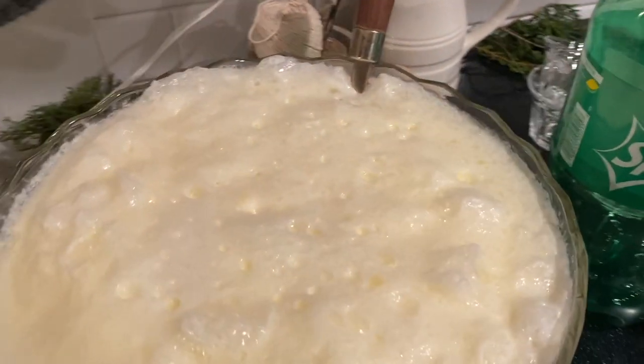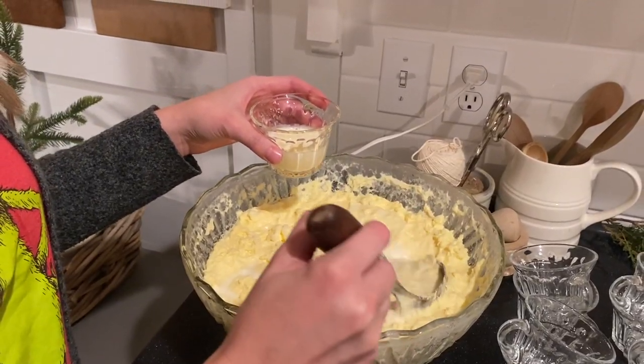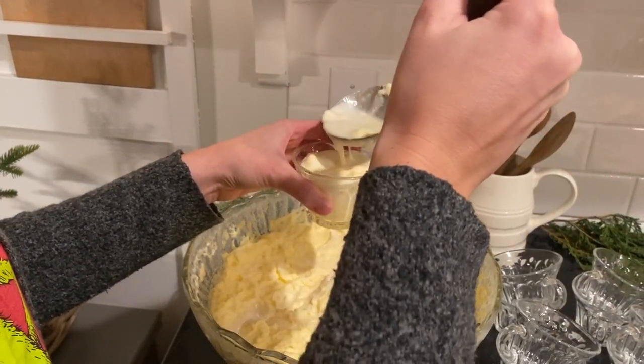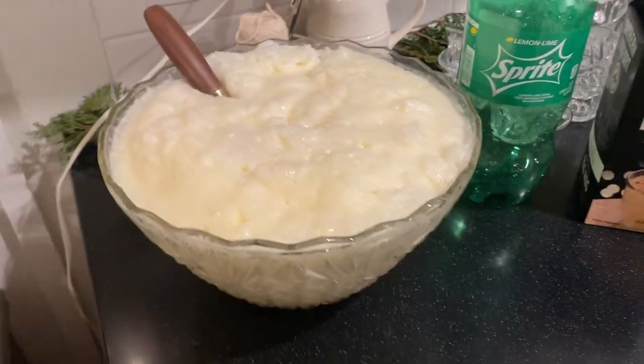The first recipe is an eggnog punch, and this is something my husband and I serve every single year whenever my whole family comes over for Christmas. I have three siblings, so there's four of us total, and each one of us hosts a Christmas get-together leading up to Christmas. All it is is a carton of eggnog, a two-liter of Sprite or 7-Up, and vanilla ice cream. You put all of those into a bowl, stir them up, and it is the most delicious Christmas punch. I love eggnog but it's very rich, and mixing it with the Sprite or 7-Up just lightens it up and makes it so tasty.